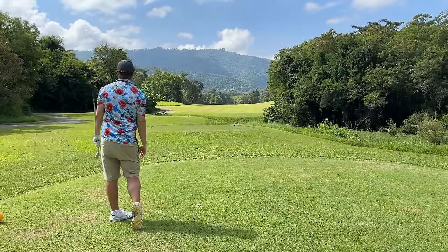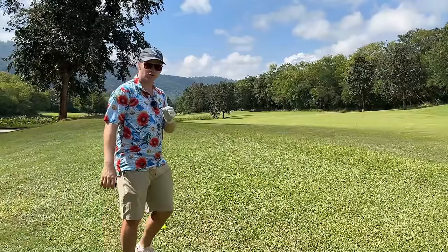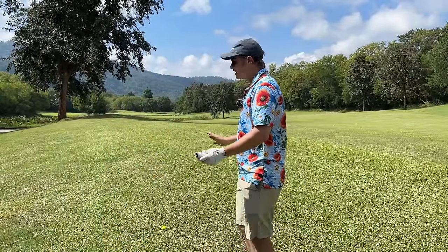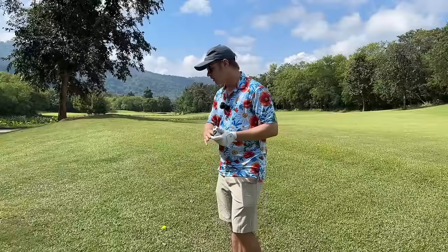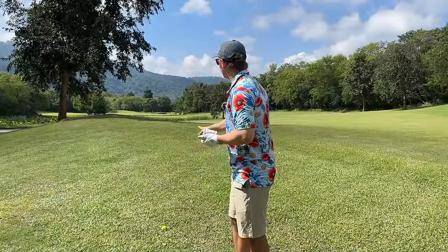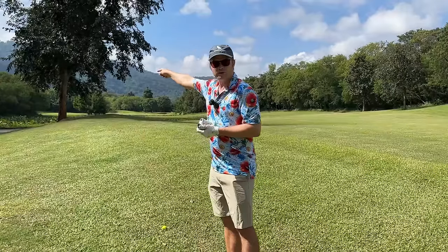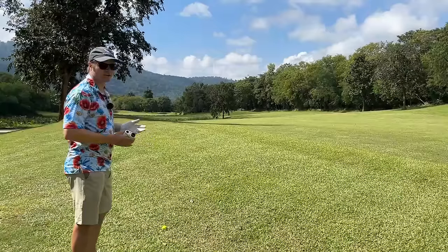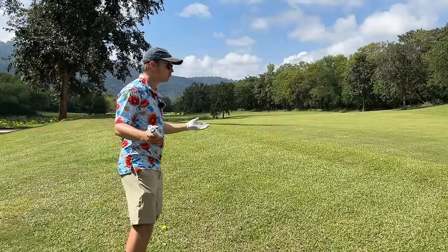We have 277 yards to the hole — that's a long shot. The temptation for some people, as crazy as this sounds, is to take a three wood and hit a little draw, carry all the water at about 255 yards, land it on the green, putting for eagle. No, no, no. How do we hit 277? It's two shots of 140 yards. If you like 150 and 130, beautiful. If you like 160 and 120, beautiful.